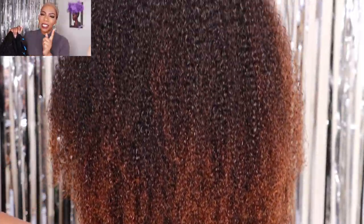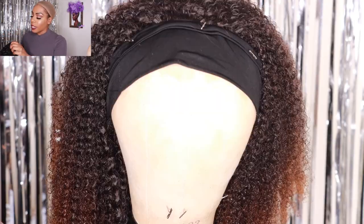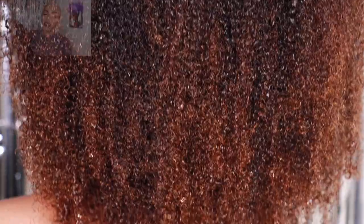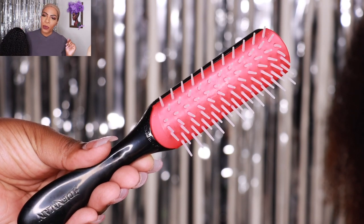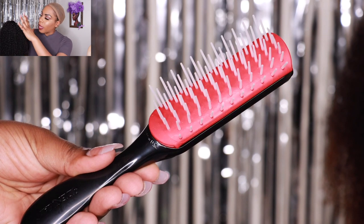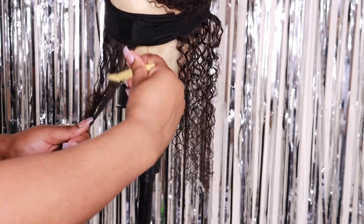After I sewed the tracks onto the headband, I co-washed this hair. After co-washing, I grabbed my new brush from DenmanBrush.com. This new brush is specifically formulated to detangle and define the curls of very tightly coiled and kinky curly hair.